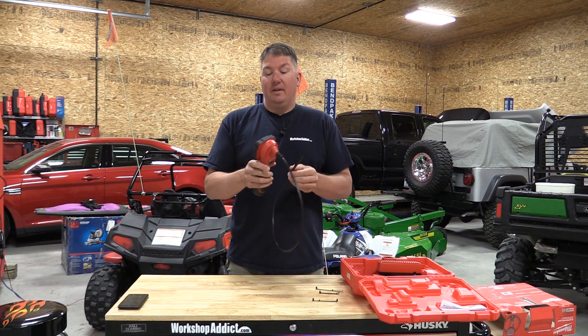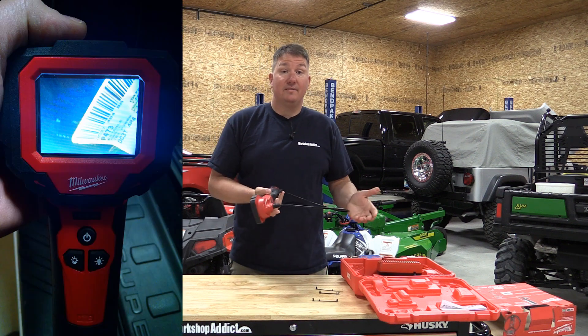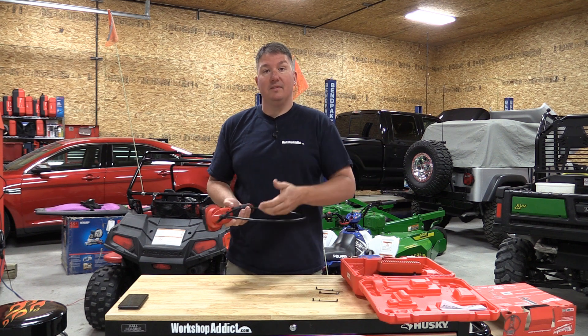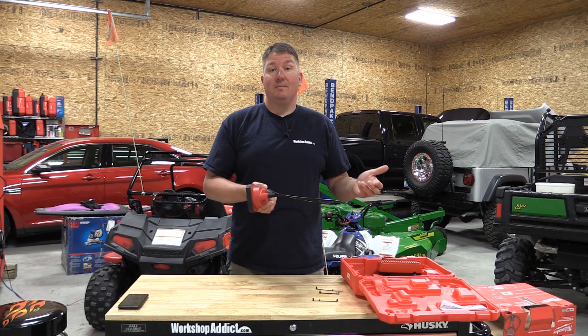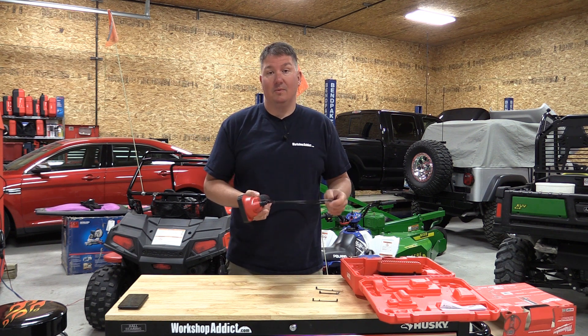It's awesome for automotive use. If you need a part number or want to check if something's leaking, you can put it down there, get the part number, go to the store, buy it, come back, and fix everything at once — without tearing it apart first. It's a great time saver and a great way to see what's behind something without having to disassemble everything, or in situations where you simply can't tear things apart.